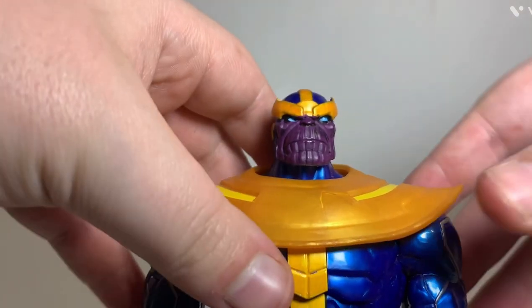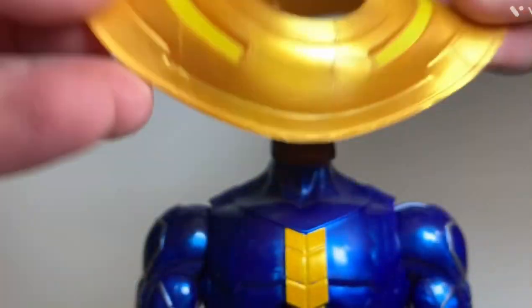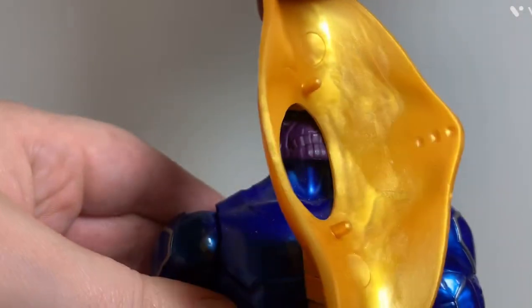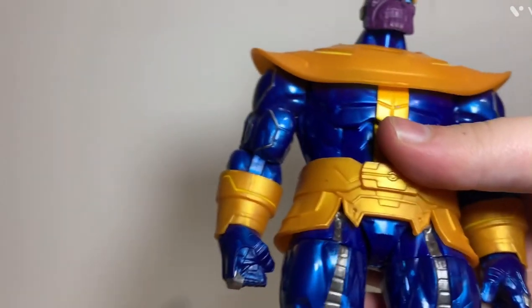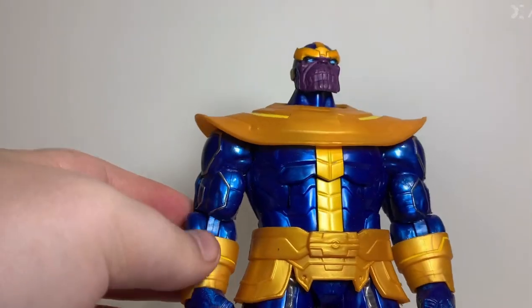Going down to the armor, this chest piece is actually removable - you can take it off the figure. It's got two pegs that attach onto the figure. It does flop around a bit, but it pops off pretty easily.